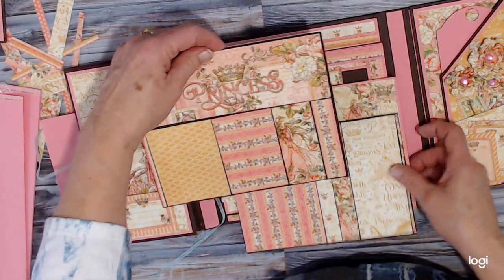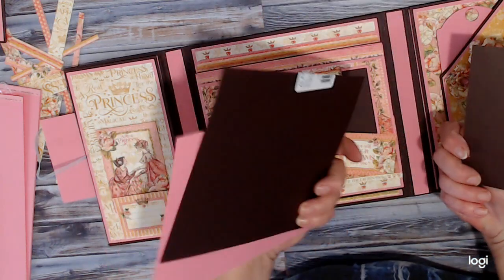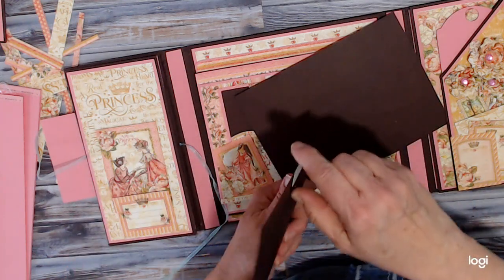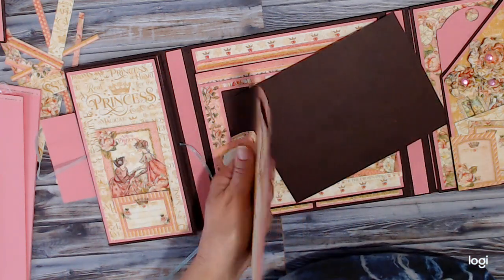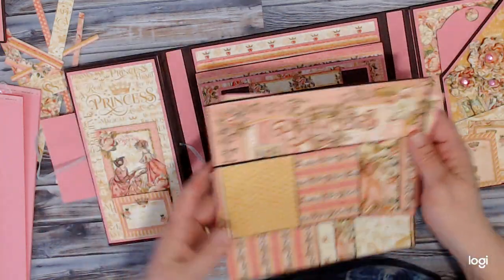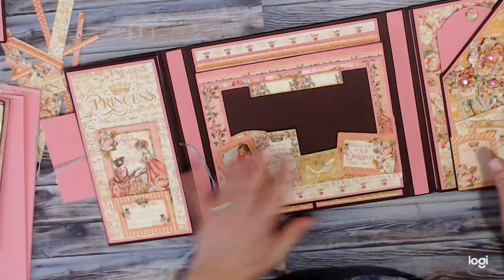And that allows you enough room to grab hold of those. I did two with a chocolate brown and two with the pink. So that's those three tags — small, medium, and large. That takes care of that.